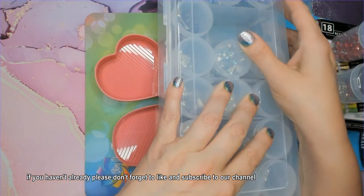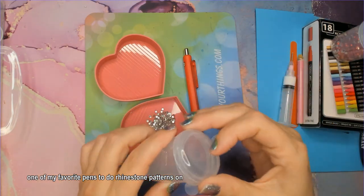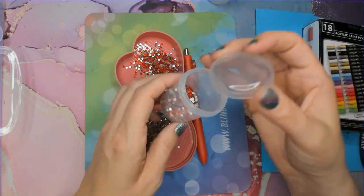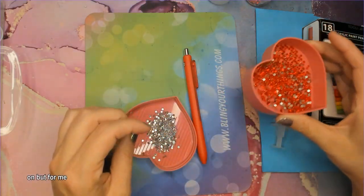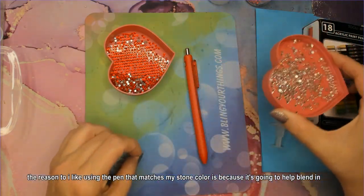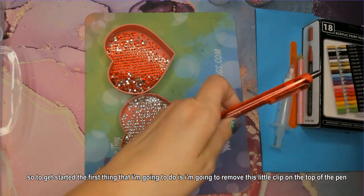If you haven't already, please don't forget to like and subscribe to our channel. One of the first things you're going to need is one of my favorite pens to do rhinestone patterns on, and that is an Ink Joy gel pen. For this one I'm using a pen that is already the color red. You can paint your Ink Joy gel pens, but I prefer to use pens that are already the same color as the stones, because it's going to help blend in any gaps in between the stones.